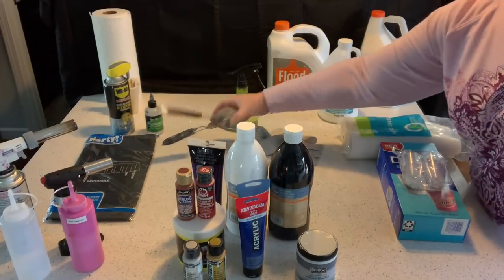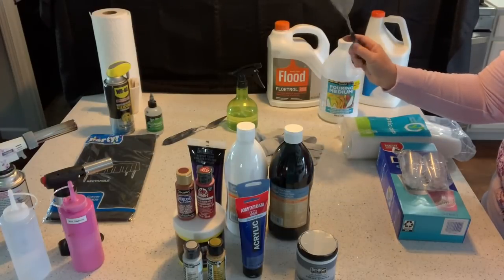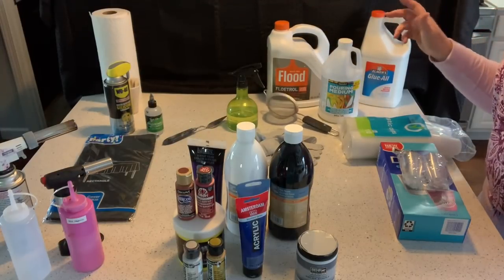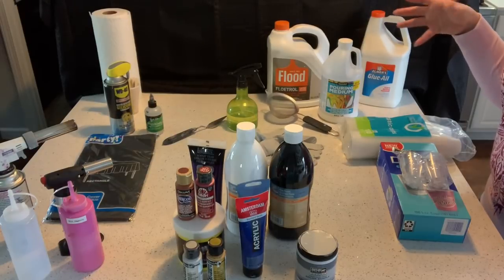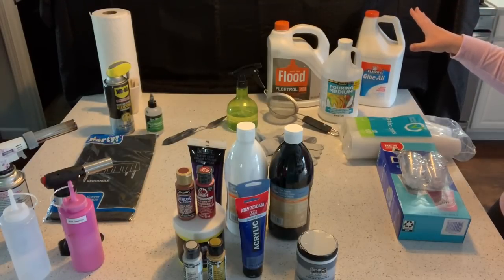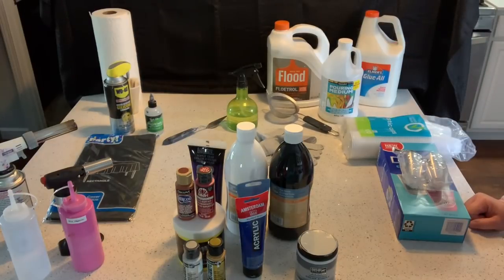Whenever I use Floetrol I always strain it. This is just a little strainer — you always want to strain the Floetrol, shake it really well, and strain it when you measure it out because it does get little chunks in the bottle. You can also just do water and paint — it's all about what you want to do and what type of effects you want to achieve.